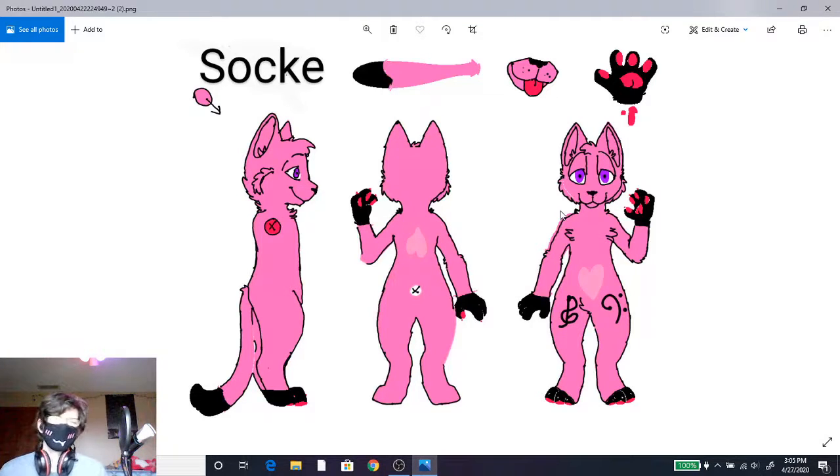I can only draw stick figures, and even then they're not good because I can't draw straight lines. Anyway, this right here — this beautiful bean that you're looking at — is my sona. His name is Sock, he is a guy. I hope that's the guy symbol; I actually have no idea what the symbols are, I just kind of hoped for the best. His name is up here in the top left-hand corner.